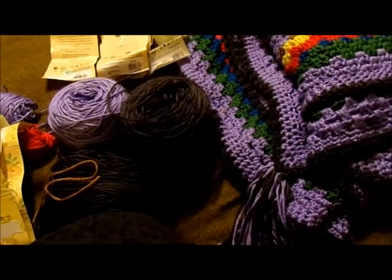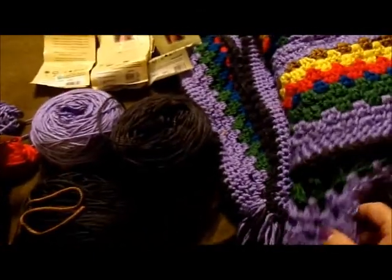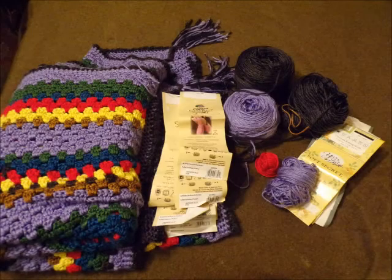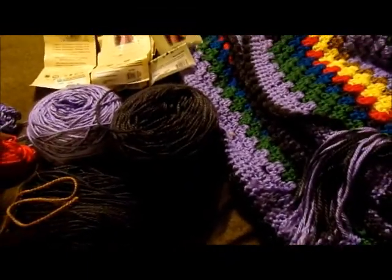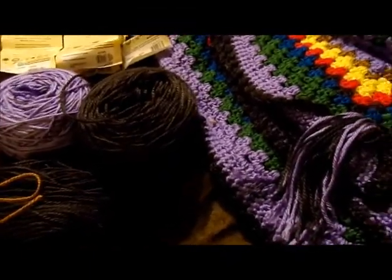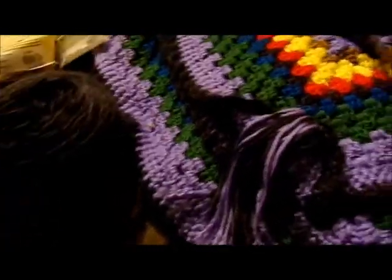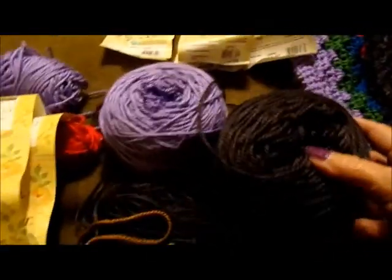Shalom everyone! Here is my first finished object — I'll insert a picture right here. It is a granny rectangle blanket. It measures approximately 72 by 56 inches, and the tassels are six-inch tassels.